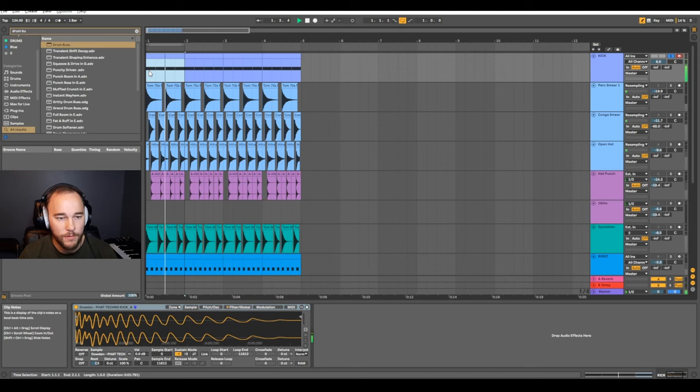Let's hear the kick drum by itself. I have a lot of mid presence on this kick drum that I've created — it doesn't have too much sub, but we're going to fix that with processing. I really wanted to make sure it had that nice punchy smack in the middle of the frequency spectrum to help it punch through. With techno kicks like Charlotte and Amelie's, you usually have a really nice mid presence that helps smack through and gives a lot of aggression to the track.